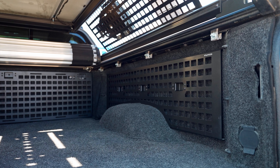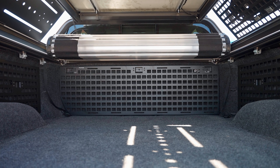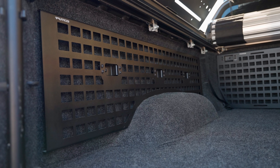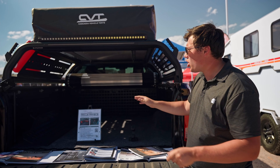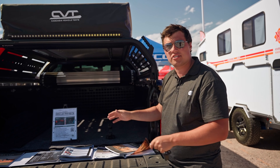Inside the bed, we also have our full MOLLE system. We custom make MOLLE panels for each major truck — custom fits around the wheel well and on the back. We use a proprietary bracket system: mount the bracket first, then put the MOLLE on top, so you have a really easy and secure install. It's all aluminum and the hardware is stainless, so no rust on the contact points or on the MOLLE panel itself.